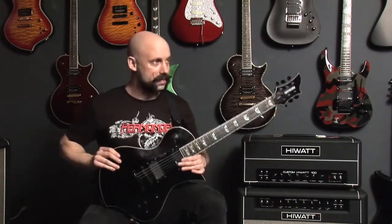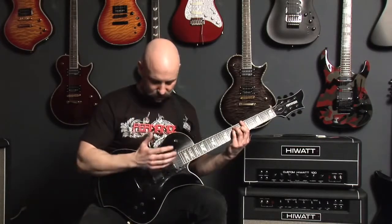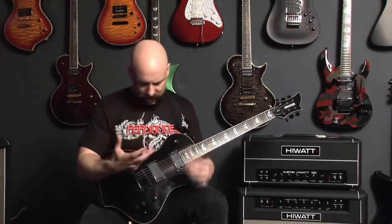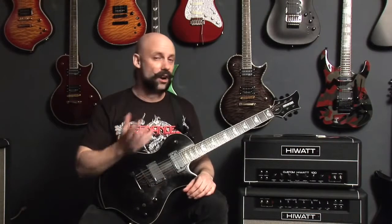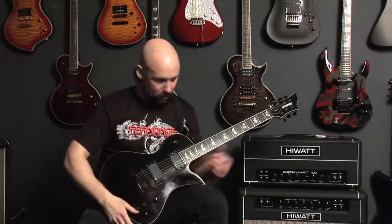It's built from a nice solid piece of mahogany, and the thing sustains great. Even just playing it unamplified, the thing just sounds beautiful — really comes alive. Every note is nice and crisp, and it's got a lot of volume to it even without amplification. Usually guitars that are built so well, when you get a good amp on them, everything comes out great — they sound wonderful.